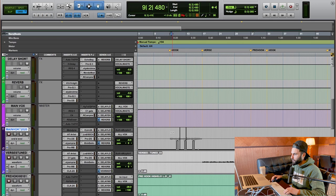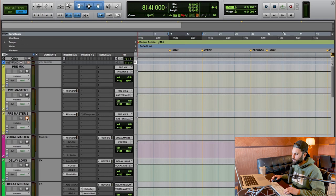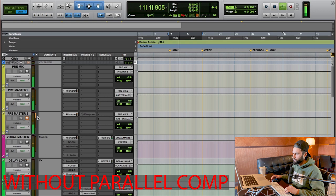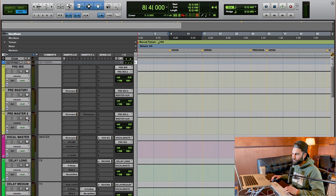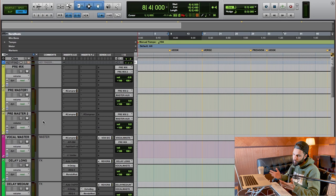Let me show you what this looks like in context. I've got this vocal track here — I'll mute my parallel compression first to play just the original dynamic vocal, and then I'll add in the compressed version so you can hear the difference. With parallel compression added, it's way more impactful and way more in your face — exactly what I was hoping to achieve.